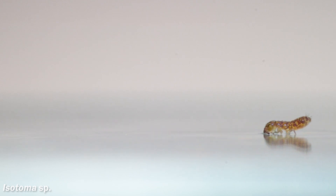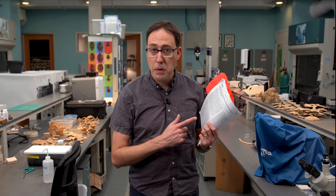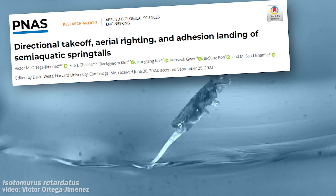There's a different type of springtail — one closely related to that species — that's way better at jumping on water. A couple months ago, my colleagues over at Georgia Tech published a research paper describing the tricks an isotomerous species uses to jump off water.